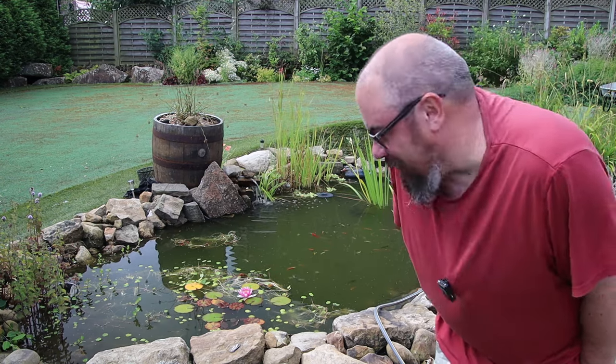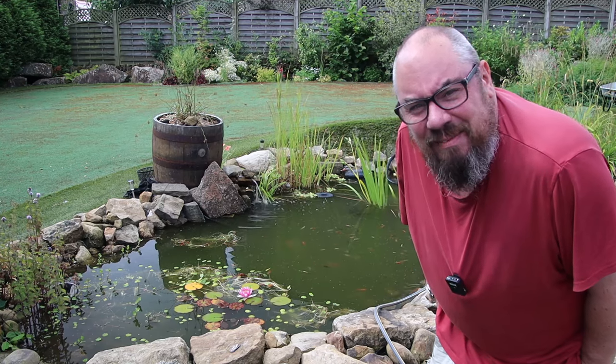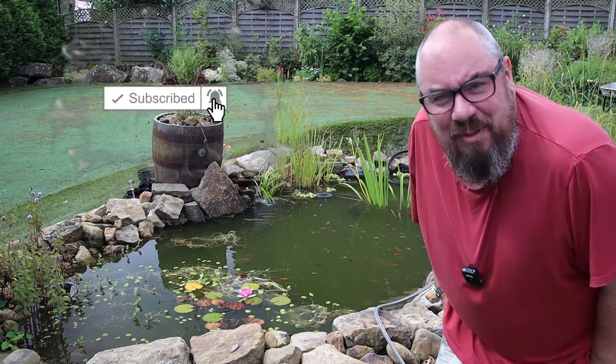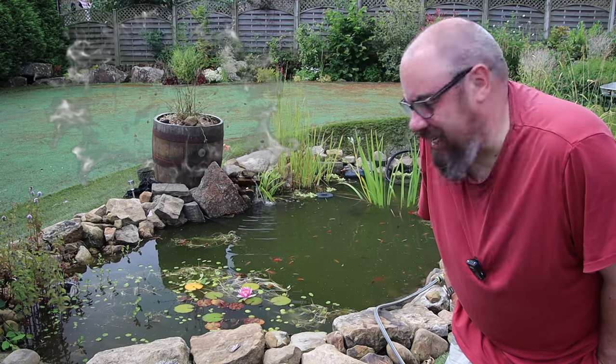So that's pond update number one. If you like this kind of thing and you want to see what happens when I do add a better pump to that filter — are we going to get it much clearer? You can't make it worse than that dribble. So click that subscribe button, come back in a few weeks to see an update, and see if it did make any difference. If you've got any pond tips, I am a newbie at ponds as you may be able to tell. Let me know in the comments, or come and join me on a Friday evening at 9pm UK time — we do a live stream every week. I'll see you in the next one. Thanks for watching. Bye.